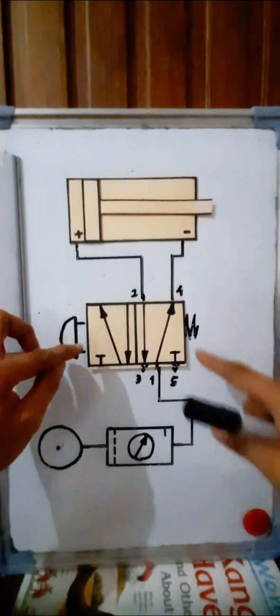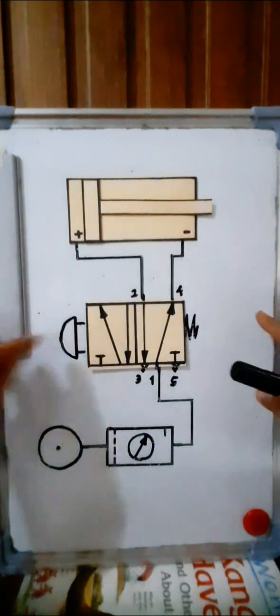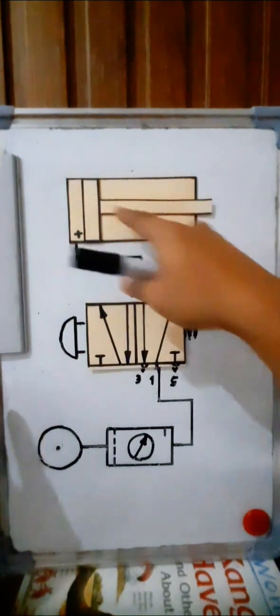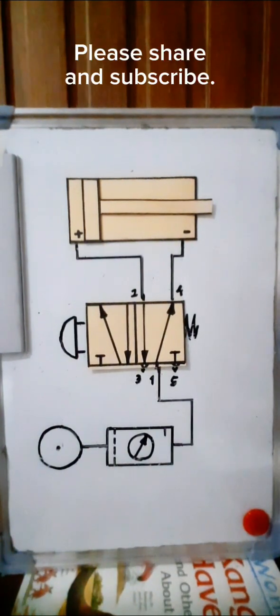So, if you push the button, the cylinder will move forward. If you release the button, the piston rod will move backward. That is the direct control of a double acting cylinder.